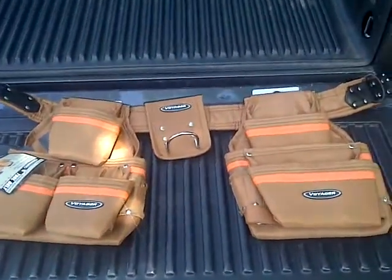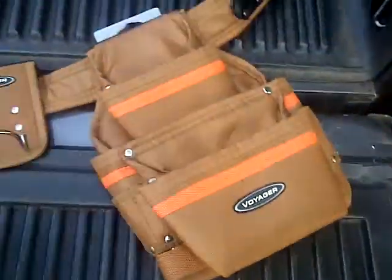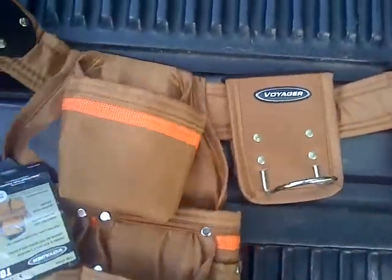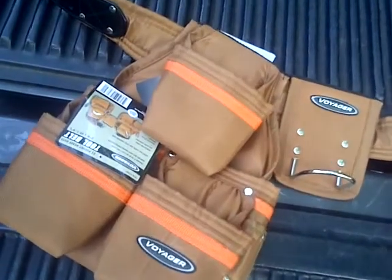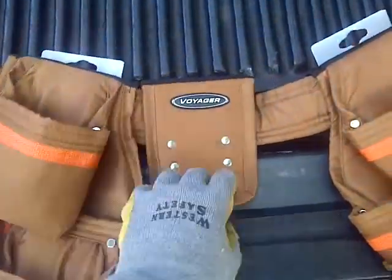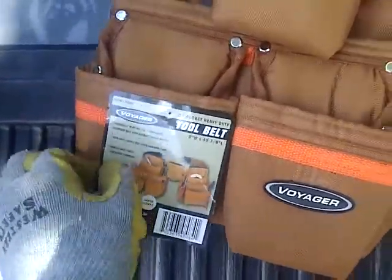Hello everyone, welcome back to this episode series. I got a new tool belt — my first tool belt actually. The reason I got this is because I'm spending a lot of time on the roof. That's the fascia right there that I replaced. I've got to go back up there and finish it, but it was raining yesterday so we'll see what this is about.